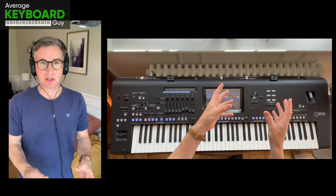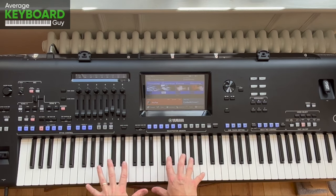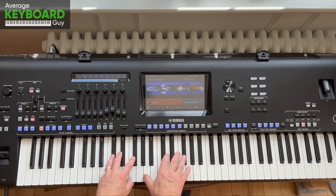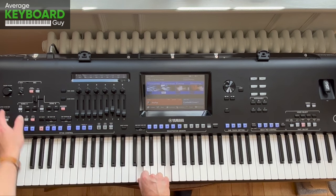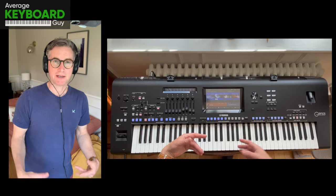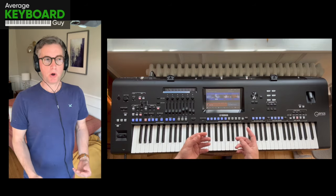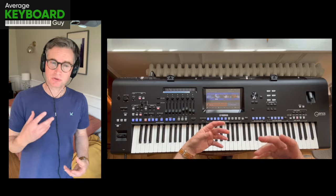Now firstly let me explain what the issue is with keyboard playing versus piano playing. Pianists will know that you walk up to a piano and you just start playing regularly. You use the whole keyboard — the bass end and the treble end — and nothing takes you away from that. But keyboard playing is a little bit different because we use the style accompaniments from the keyboard to play along with us, but we still have to instruct it what to do.